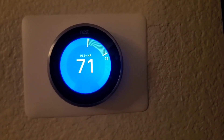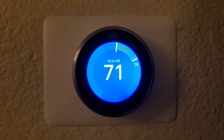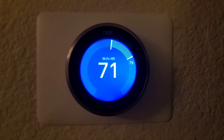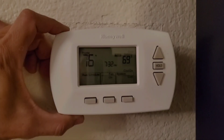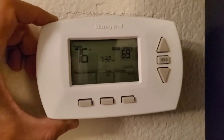Those Google Nest support people somehow totally missed it despite two and a half hours of troubleshooting. Lesson learned. I hope this helps someone. Thank you. Upgrading the old Honeywell thermostat control with the Nest.